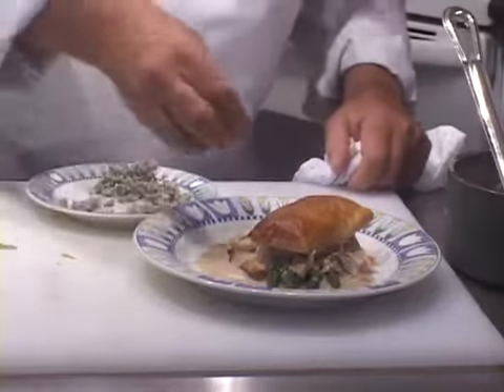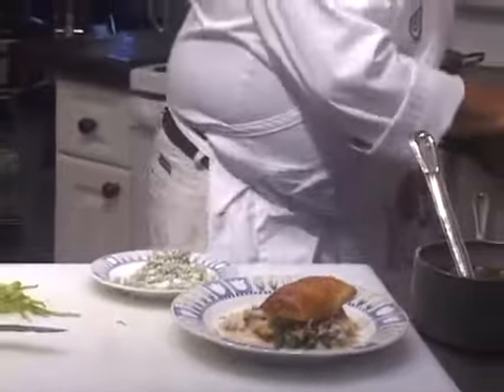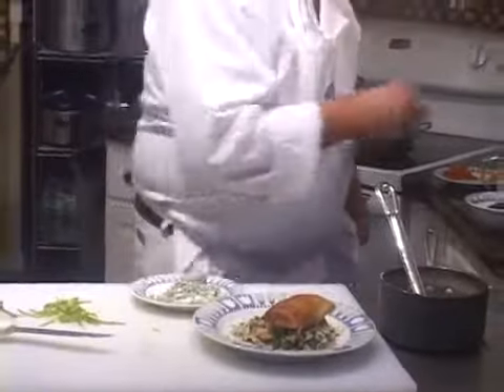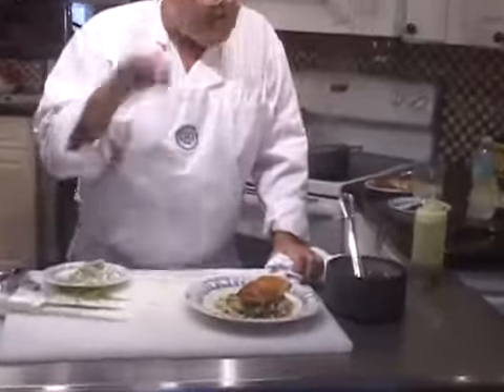Let's sprinkle a little bit of gorgonzola crumbles around it, because that is the basis for the flavor of the sauce. Let's put a little bit of chopped parsley around here, and finally let's throw a little shot of olive oil on there just for fun.